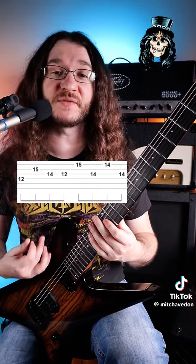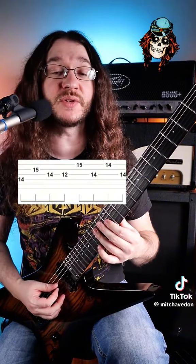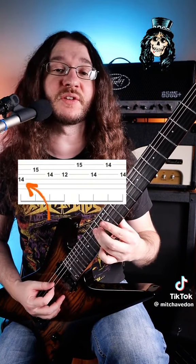You're going to repeat that measure two times, and then for the next two measures, the riff is going to be exactly the same, except for the first note. Instead of being the 12 on the D string, it's going to be 14 on the D string.